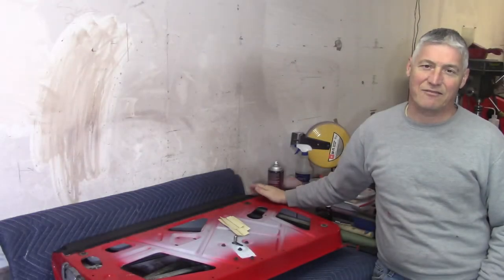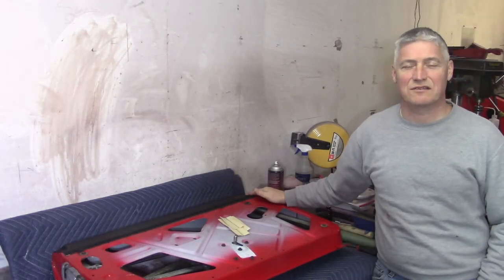I don't know about you guys, but I'm getting pretty sick. I'm getting my butt kicked by this door. So let's see if we can get it done.